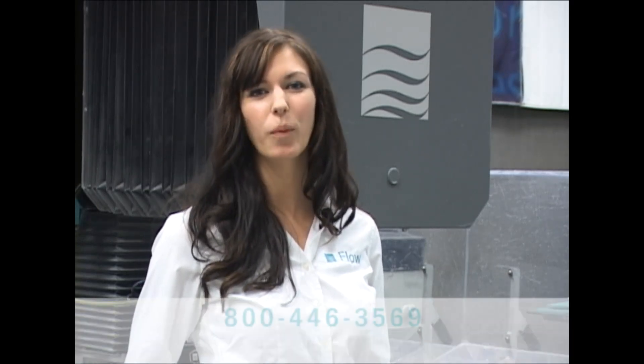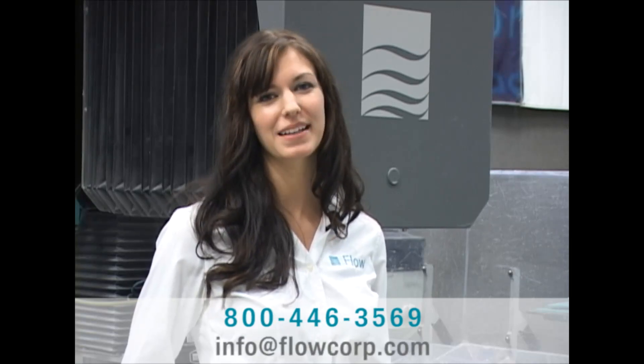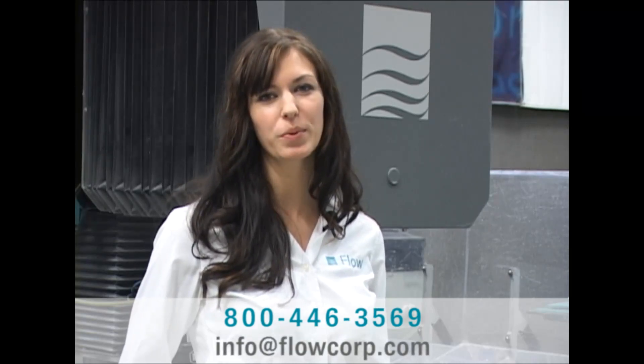Call today to set up your free test cut and needs analysis at 1-800-446-3569 or email us at info@flowcorp.com.